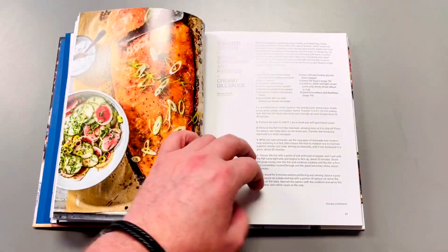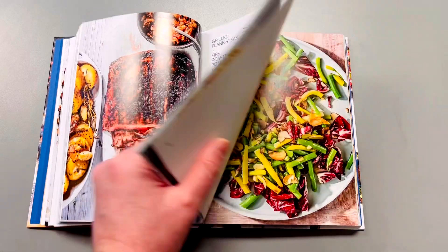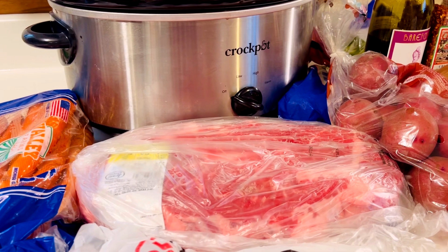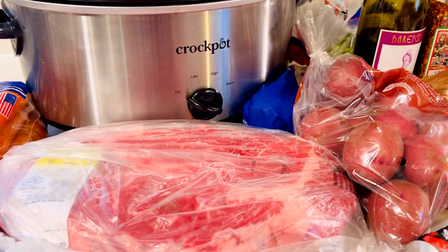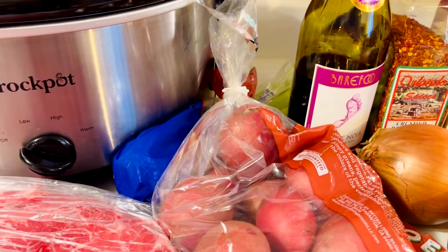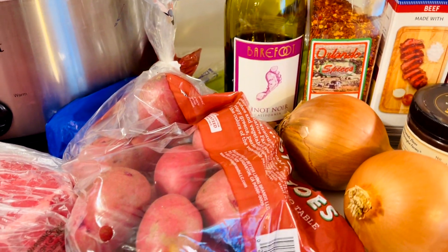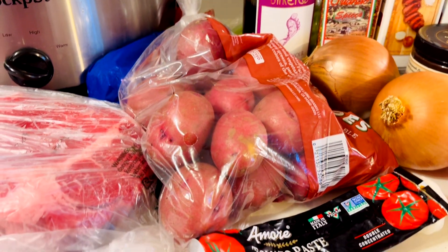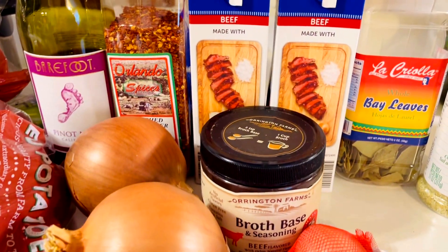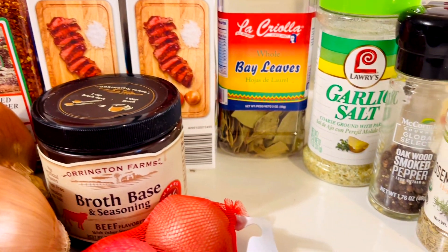There's our beef stew. We're going to be doing it a little bit differently than he suggests in his book, which everyone should do to make it their own thing. I'm going to be going kind of traditional with this — carrots, onions, celery, garlic, dried herbs, big old chuck roast, red potatoes, red wine, red pepper, beef broth, tomato paste, and shallots too for a little extra sweetness.